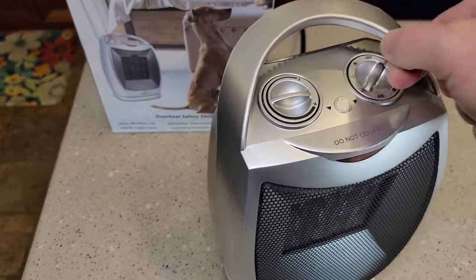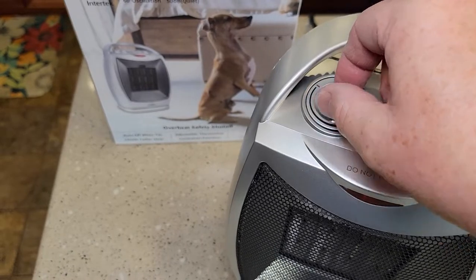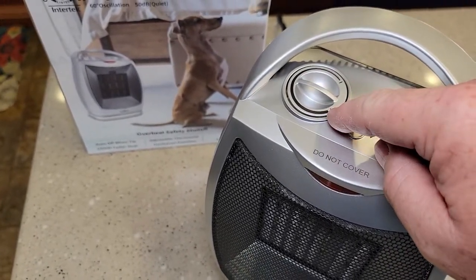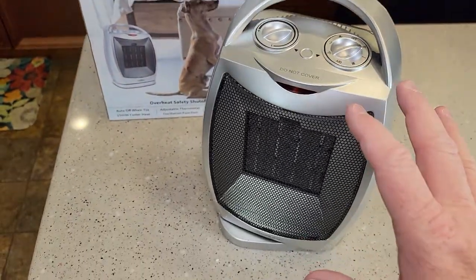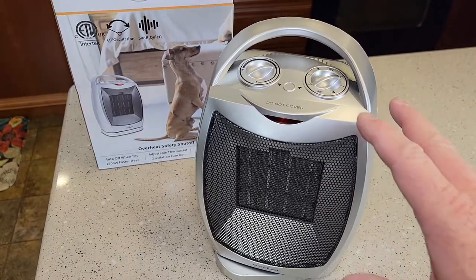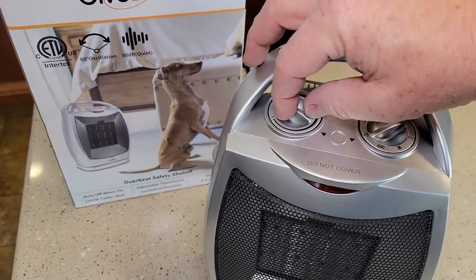So let's go to high heat with oscillation. We also have a temperature we can control. There's a plus symbol and a little arrow. When you want it really hot, turn it there, or we can turn it down. And when the room reaches that temperature, the heater kicks off. So it can make you think it's not working, but once the room cools down, it's going to kick back on automatically.